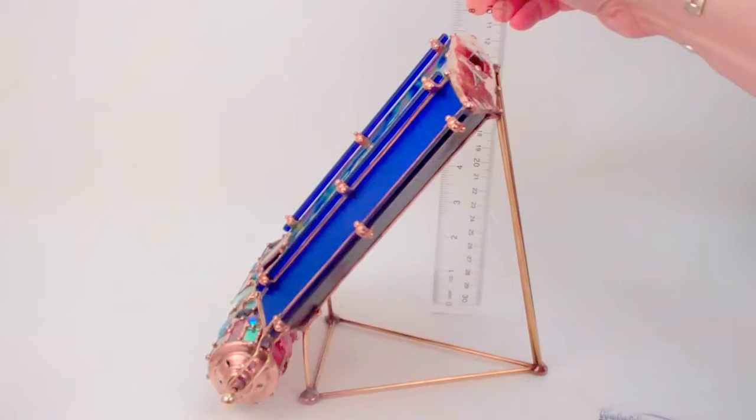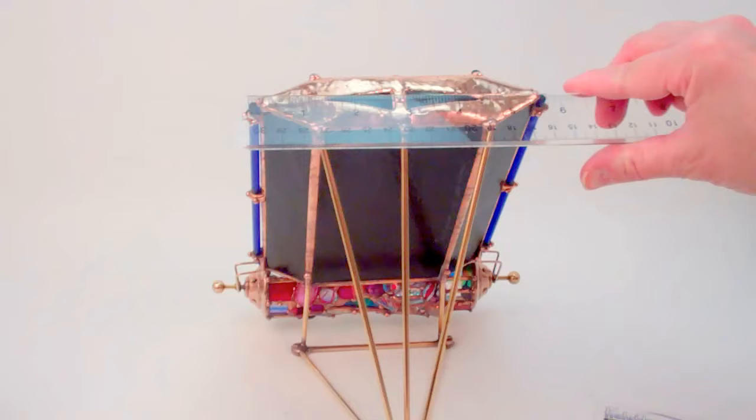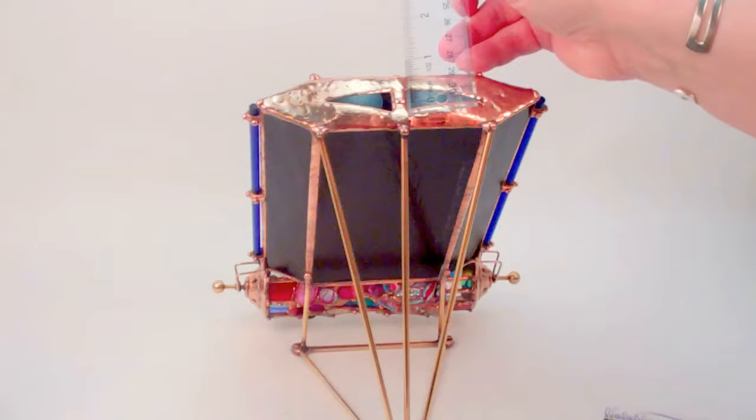The eyepiece is also all hand solder work but features two separate mirror systems. The total width of the eyepiece is approximately 6 inches, and each opening to the mirror system is about an inch and a quarter wide with about half an inch in height.